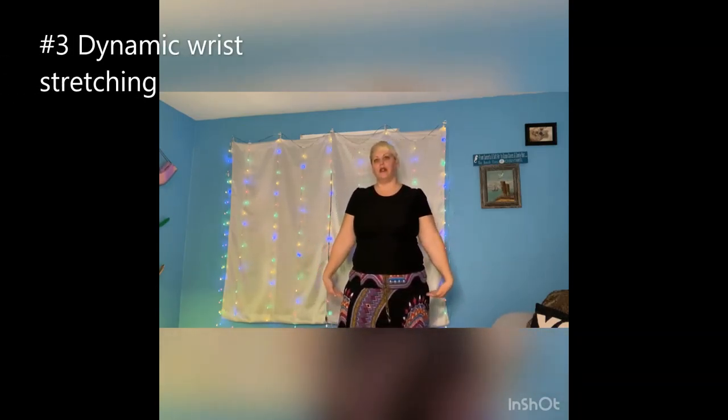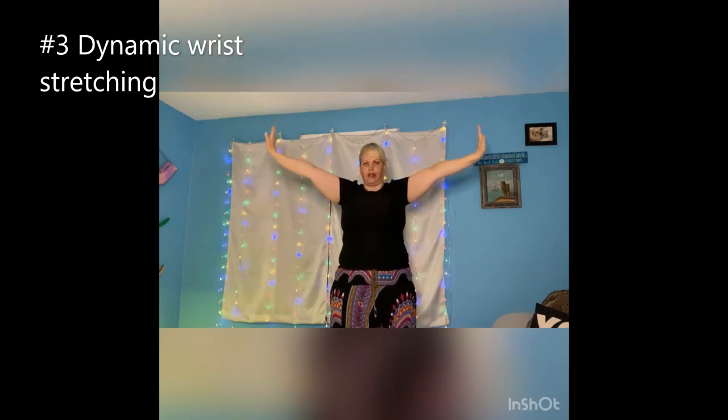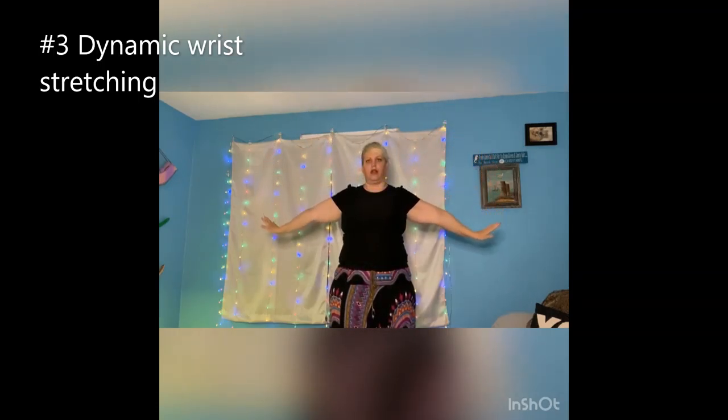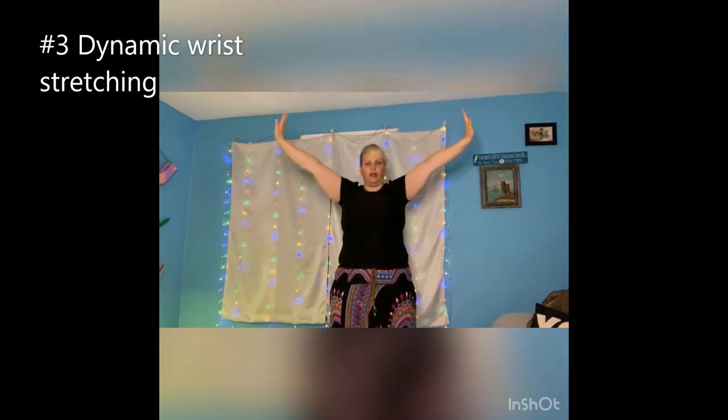And then we want to do our hand stretches. Take your arms to your sides, point them in and raise them up. And as you get to the top, just reverse that and come back down. Then do it again. This is really softening the wrists and getting you ready for fans.